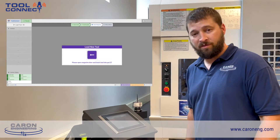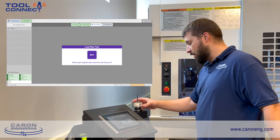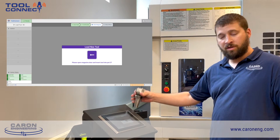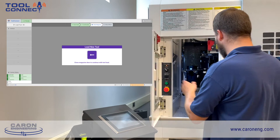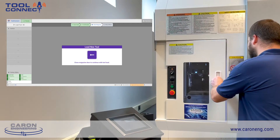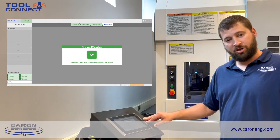When the operator confirms the information is correct, the Tool Connect application prompts the operator to load the tool into the tool changer. Now that Tool Connect has verified that the correct tool has been loaded into the machine,